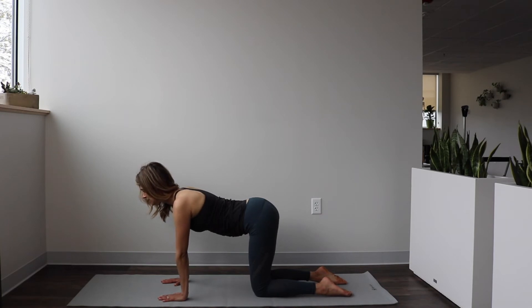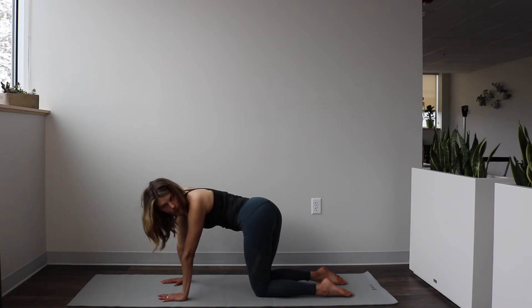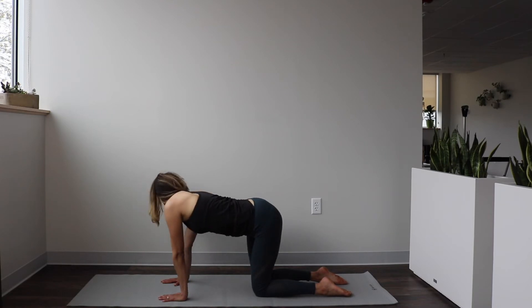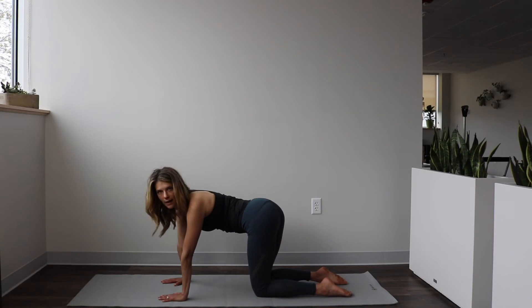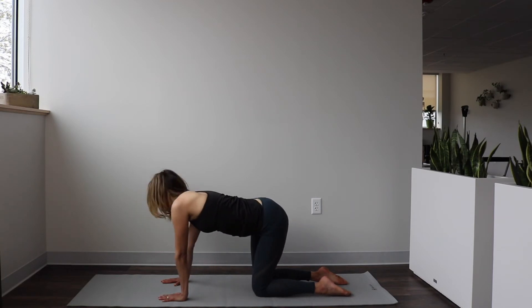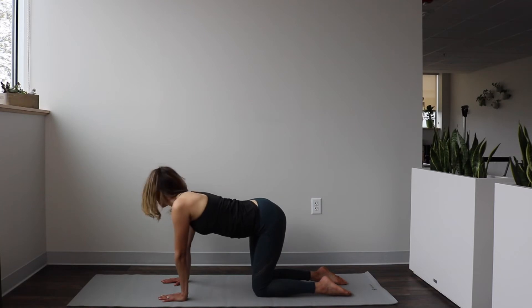We're going to do a little tail wag. Imagine you have a tail — wag that tail over to the left and try to look at it on the same side. Then go the other way — wag the tail and look. We're getting some space in that side body, warming up the muscles there. Take it again — wag the tail, and last one — wag the tail. Come back to neutral.